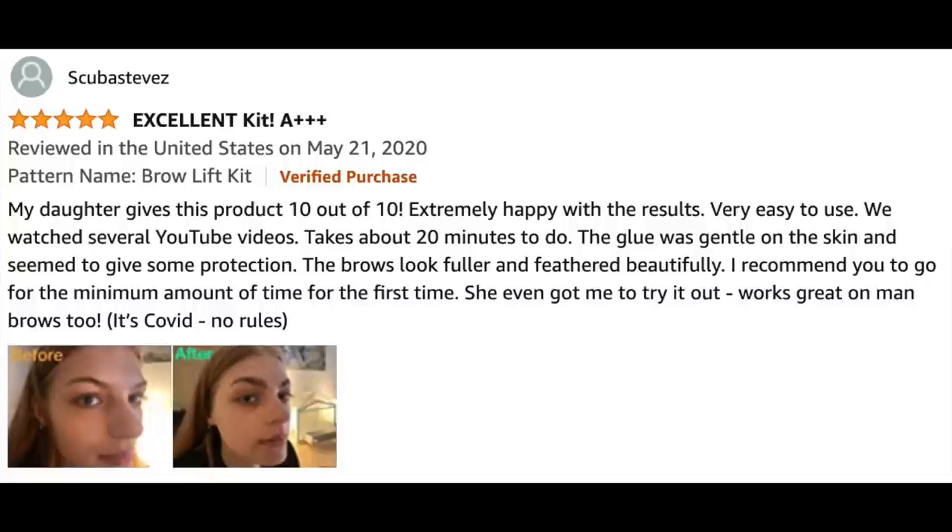The glue was gentle on the skin and seemed to give some protection. The brows look fuller and feathered beautifully. I recommend going for the minimum amount of time for the first time. She even got me to try it out. Works great on man brows too. Well, there were rules during COVID — but I'm glad to know she had a great result, as did more than a thousand people reviewing that product on Amazon. I'm very excited about that.